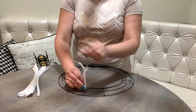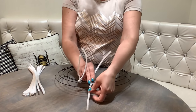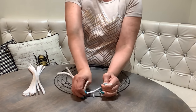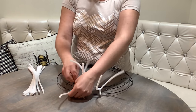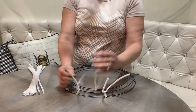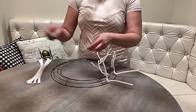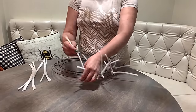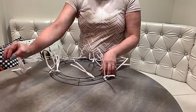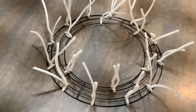We are going to attach the pipe cleaners to the wreath form first. We tie the two inner rails together and twist the pipe cleaner tight, just like so. Then we attach two to the two outer rails. The wreath has six sections, so we do this in all six sections for a total of 18 pipe cleaners. Feel free to screenshot this in case you need to refer back.